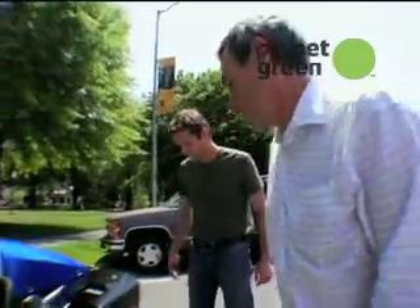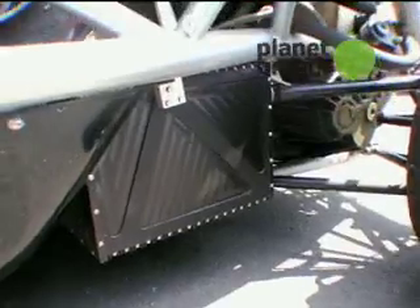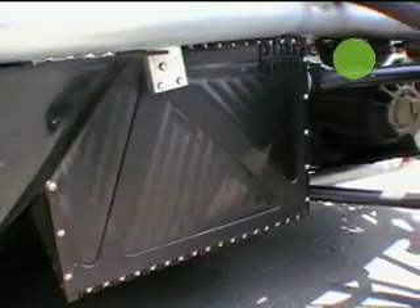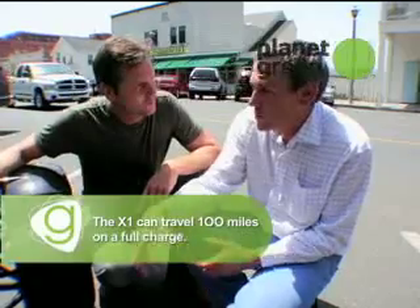So what powers this baby? The battery pack is down here — these large black boxes that run through here. They're lithium polymer batteries, a high-power, large-format battery. They're sort of related to the kind you use in cell phones and laptops, but those batteries are not designed for high power. It's a pure electric car, so it gets all of its energy from the wall plug. There's no fuel involved at all.